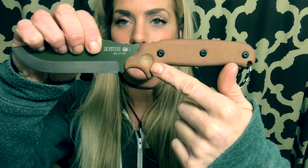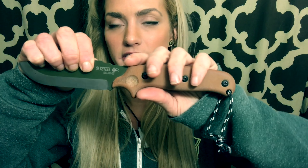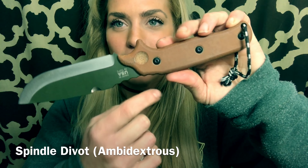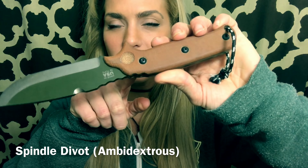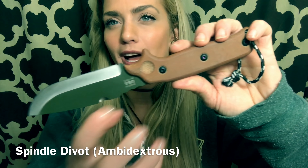It has a spindle hold — your handhold right there. So if I want to do a friction fire, I can actually use this. And the best part is it's on both sides. A lot of times I see knives that don't have the handhold hole on both sides.